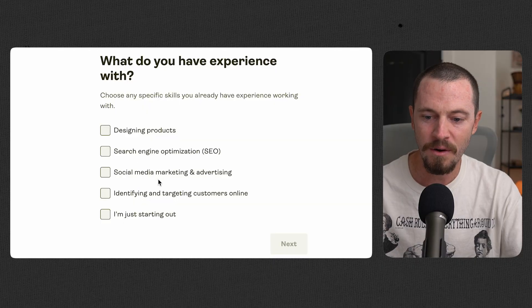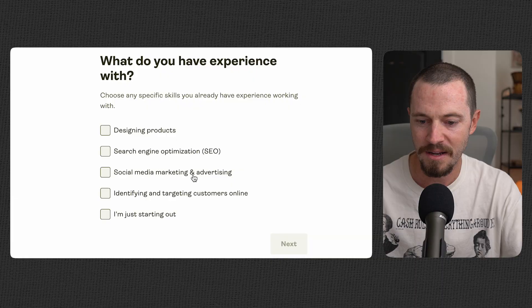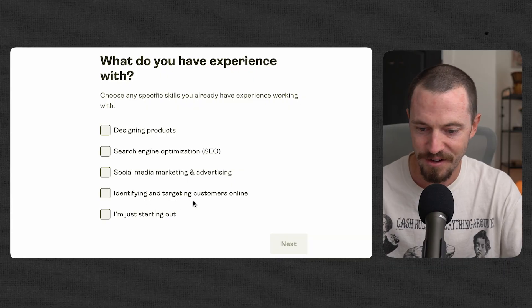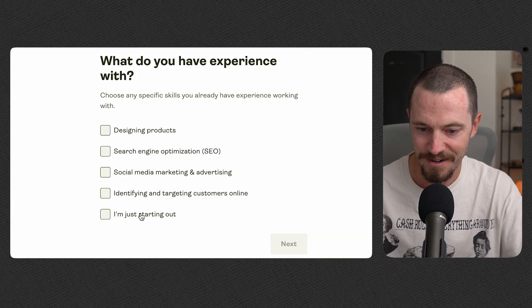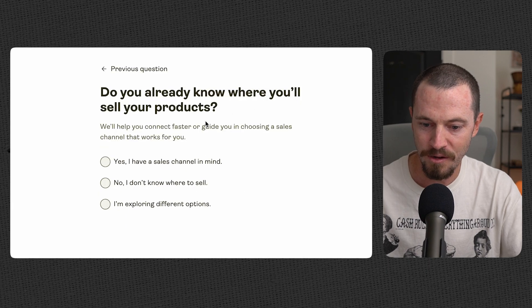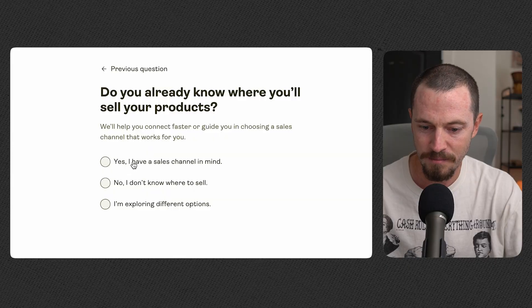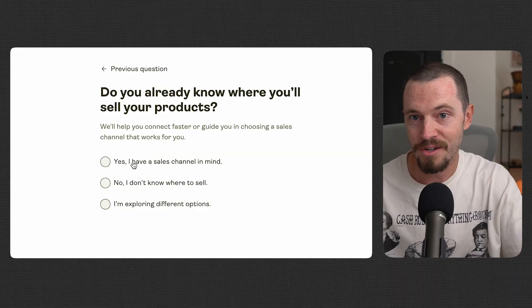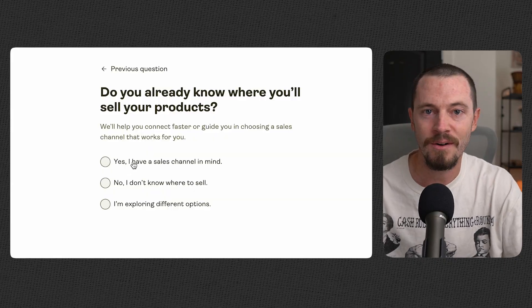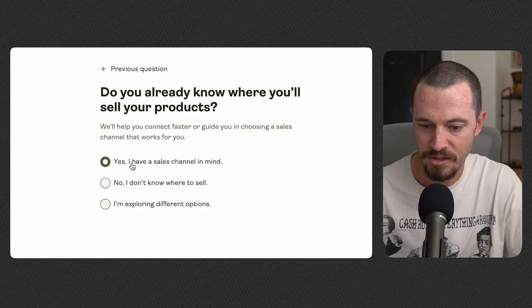Then you'll choose any specific skills you already have experience with — designing products, SEO, social media marketing and advertising, identifying and targeting customers online, or I'm just starting out. I'll select 'I'm just starting out.' Do you already know where you'll sell your products? If you're planning on selling on Etsy, you can go ahead and select 'Yes, I have a sales channel in mind,' and I'll select that.